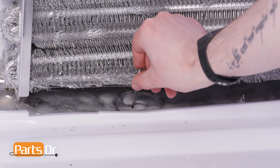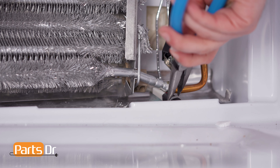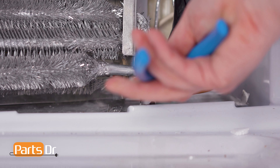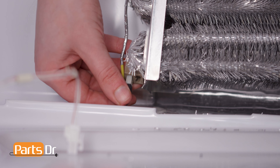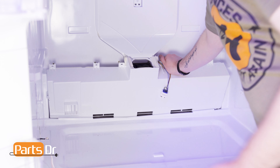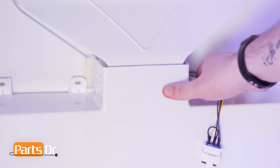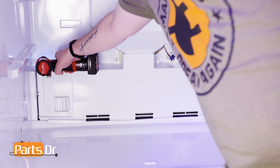Insert the drain heater probe into the drain, align it to the coil, and press firmly until it seats into place. Then reconnect the electrical connectors by aligning and pressing firmly in place. Insert the cover at an angle, being sure it seats behind the lip on the bottom of the housing. Then rotate the top into place beneath the air tower, reconnect the electrical connector, and reinstall the screw.